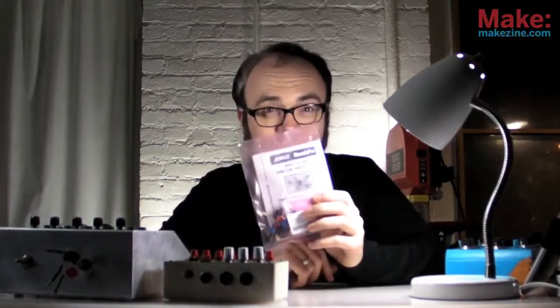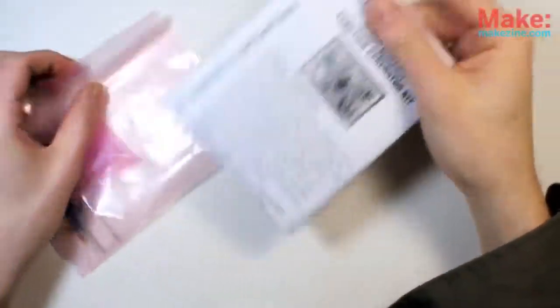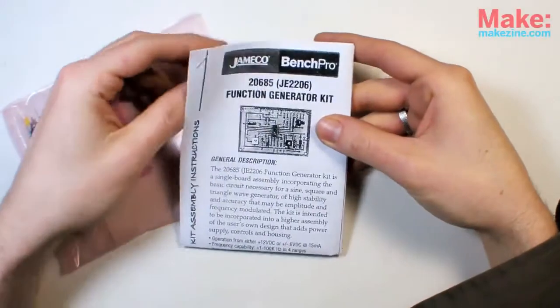I'm going to build this function generator kit from Jameco. I've got my manual, PCB, and parts. This won't take long.